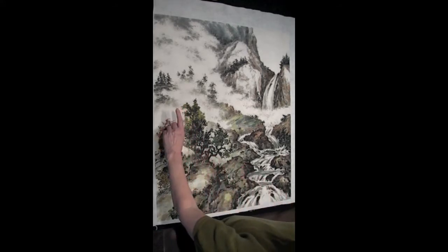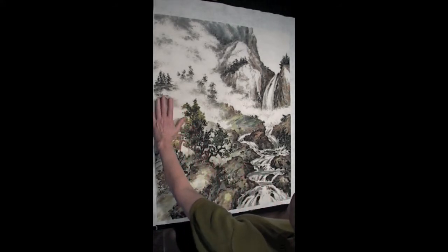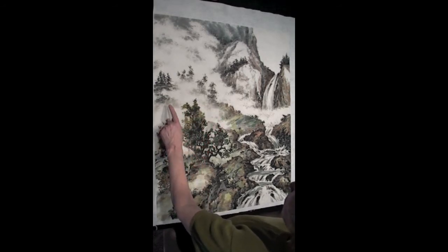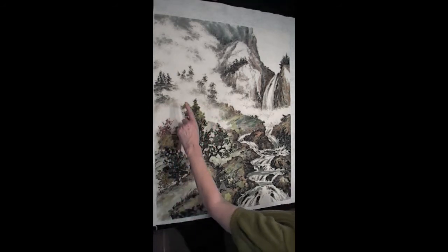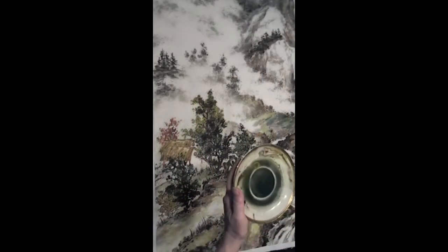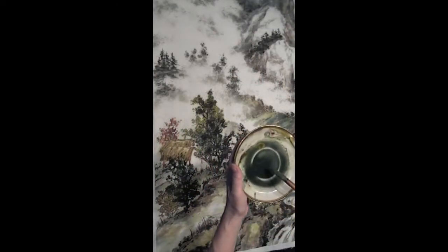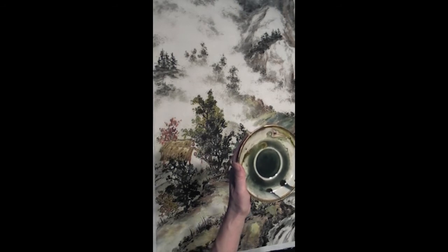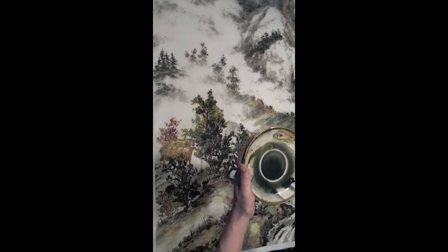I'm going to start off with shading the mist here. You can see I've already got some greenish gray here. On my saucer I've got some indigo blue, a little bit of yellow — I see there's a little bit of brown here. I'm not too fussy about the colors; it's good to have a mixture of colors.